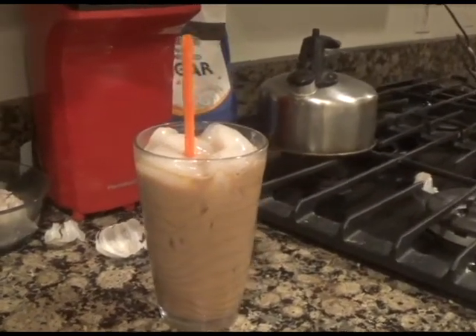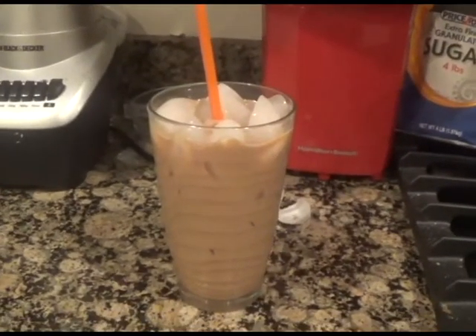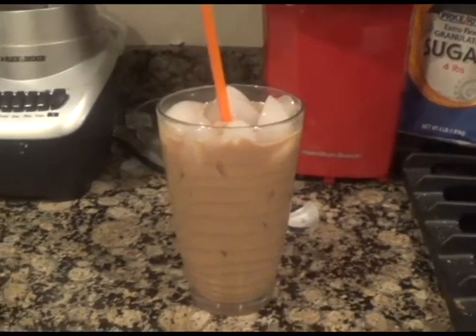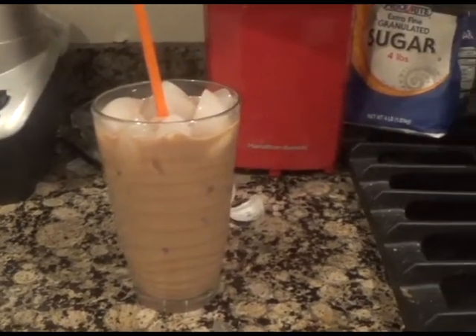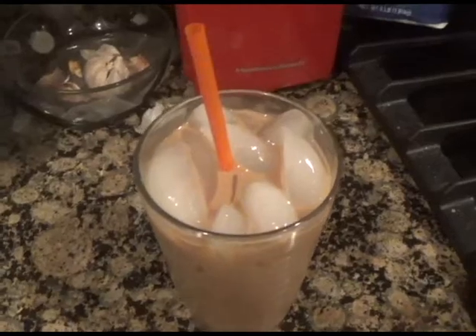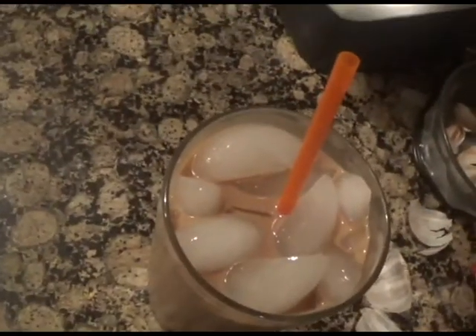Now you have your iced latte made straight from your own kitchen. I love this latte because it doesn't have nearly as much sugar as the iced lattes you get from Starbucks or Dunkin Donuts, but it's still just as delicious — actually a lot better, to be honest. It's healthier and it just tastes better. Also you don't need to leave your house.